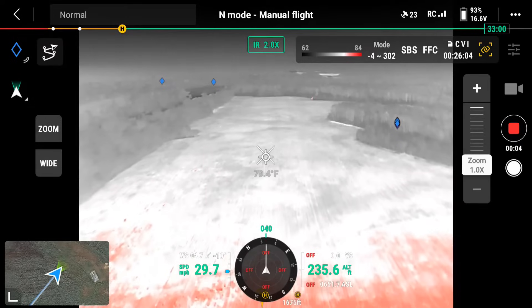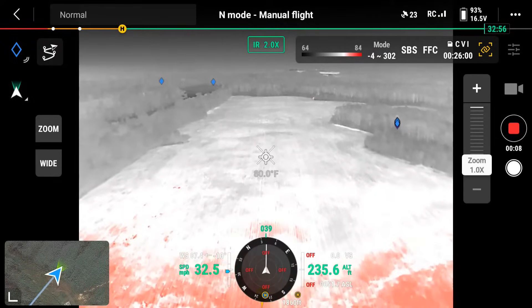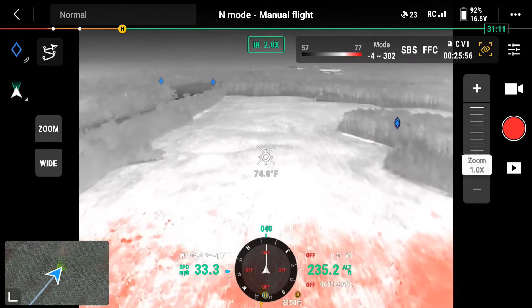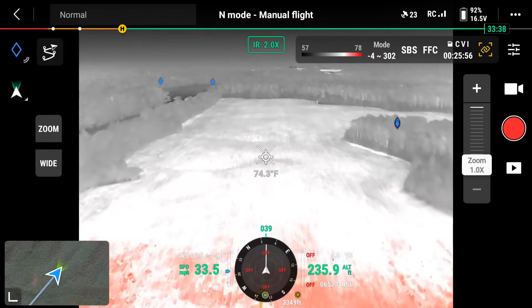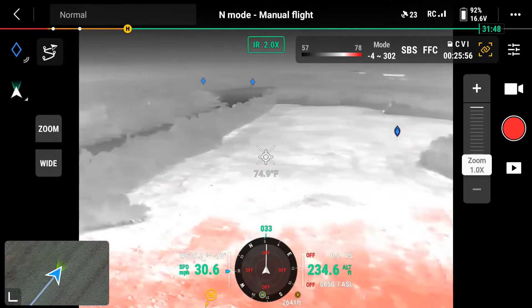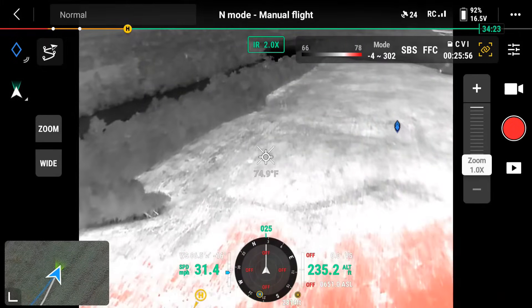We're out at a familiar spot today. We're going to do a test of the thermal performance on the Mavic 3T. I'm going to fly out here and see if I can find some test subjects.